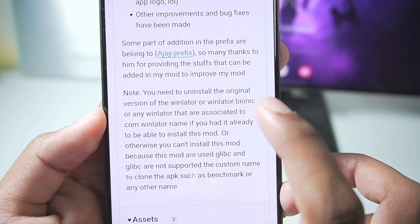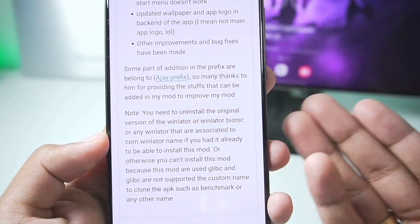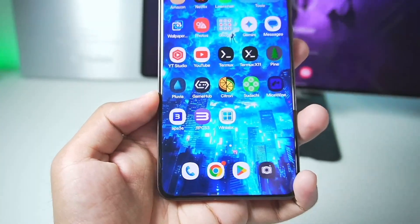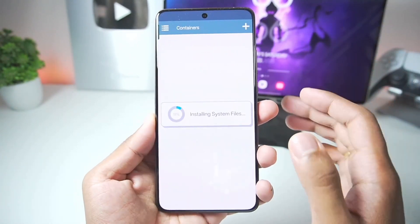You'll need to remove the original version of Winlater, Winlater Bionic, or any Winlater if you want to try out Winlater Frost. With that being said, I have already added Winlater Frost on my Android device. Let's start setting it up right away.